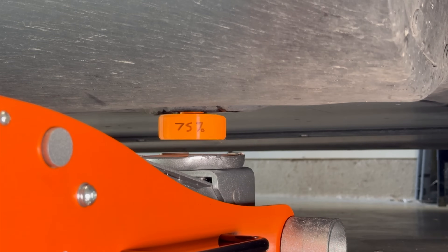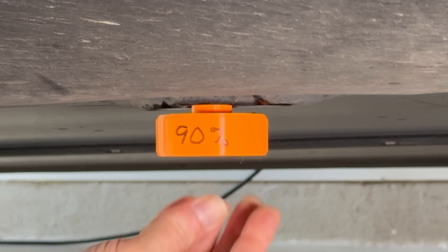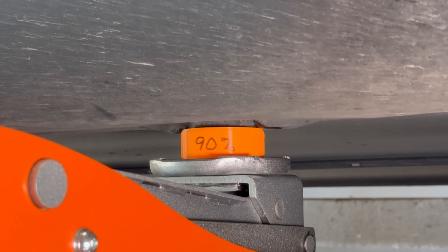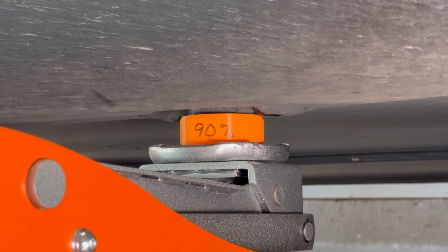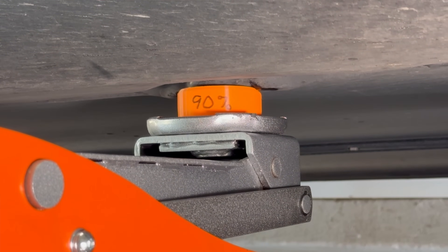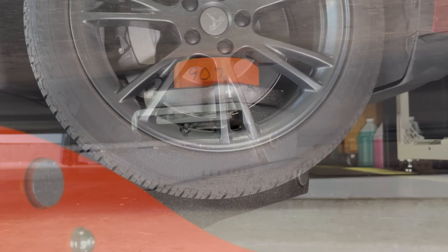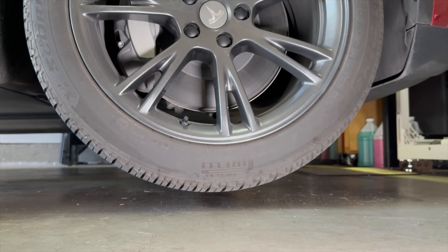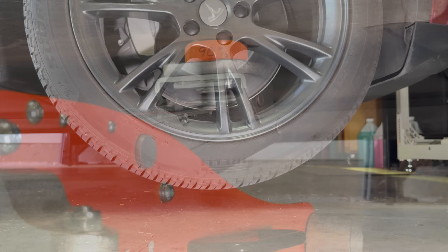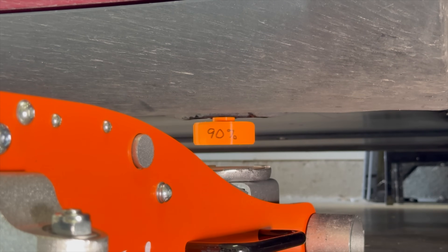Let's set this back down and move on to the next one. And finally, the 90% infill jack pad. So this pad, it's nearly solid. The wheel is off the ground again, and it's handling the weight without even breaking a sweat. OK, time to set the car back on the ground again and head back up to the studio.